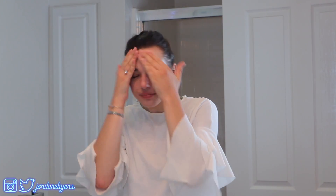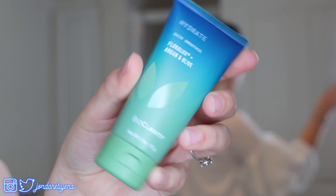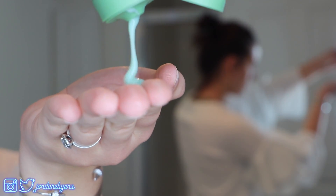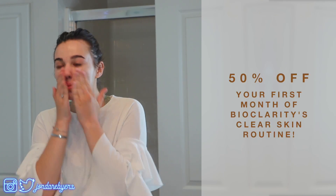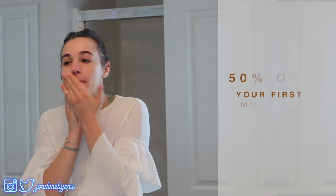I'm doing this right before I put on makeup because I always find that doing a nice skincare routine and making sure my skin is really well prepped before putting on makeup really helps my makeup look fresh and perfect all day long.